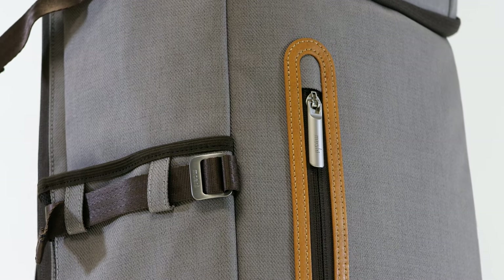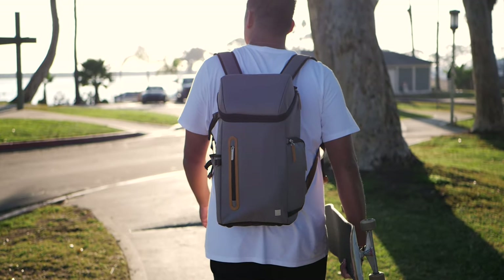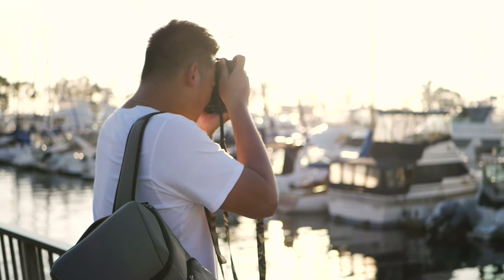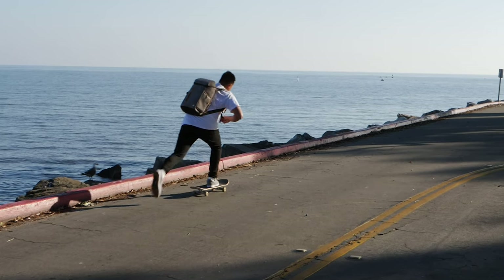Moshi is a premium accessory and peripherals company that captures the all-around tech essentials necessary to fulfill a photographer's vision, and utilizes its sleek design and top-quality engineering to enhance the creative lifestyle on the go.